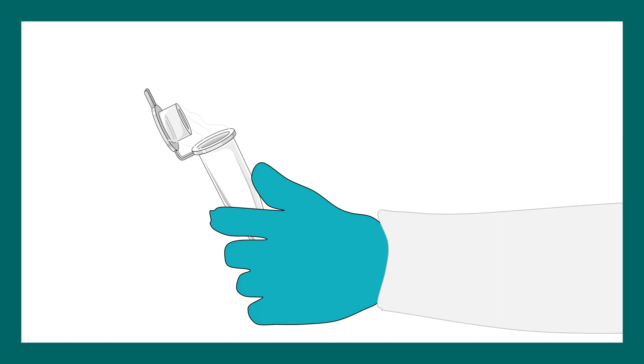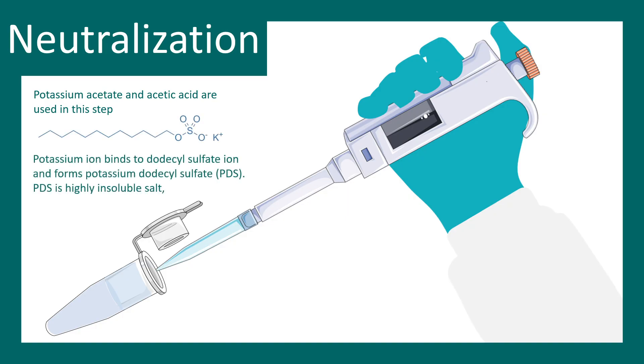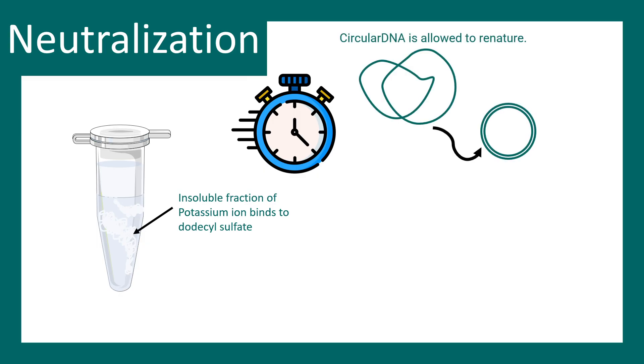The next step is neutralization. This extremely alkaline environment has to be neutralized, and this is done by potassium acetate and acetic acid. By adding acid you can neutralize the base. It forms a salt known as potassium dodecyl sulfate with the SDS present in the alkaline lysis solution, and this is an insoluble salt. After adding solution three, you see a curdy precipitate-like substance appearing in the tube, which is highly insoluble and can be visually observed.